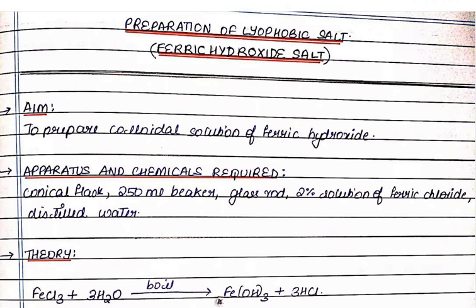Hello everyone, I am Dr. Serajul Akfaisi. I welcome you to my YouTube channel. Today in this video, we are going to discuss about the preparation of lyophobic sol — ferric hydroxide sol.